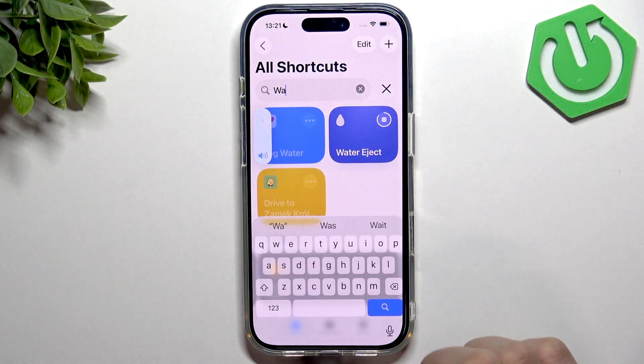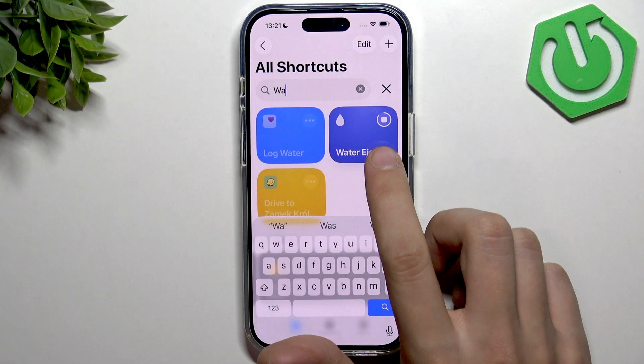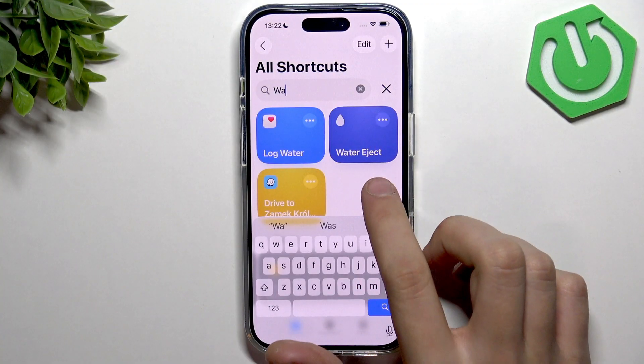You can select the intensity level and now the water should get out of your iPhone. Here you do get a timer, but if you tap it you can finish it earlier.